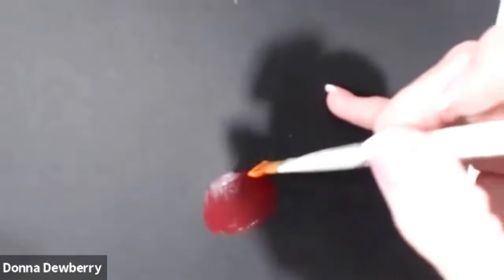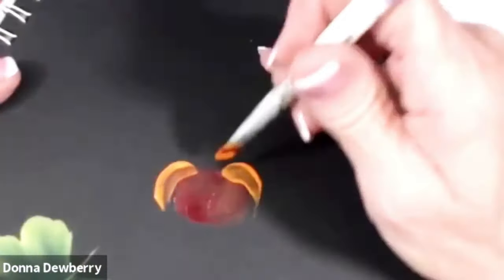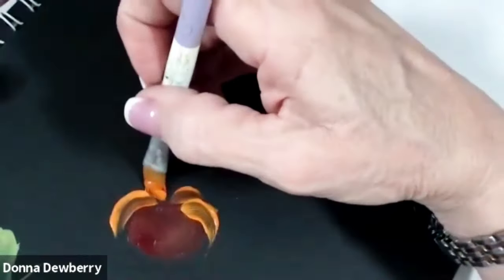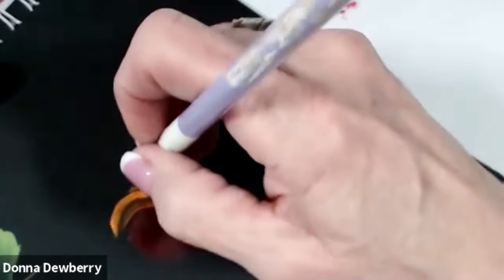While this is wet, I'm going to come down in here and push and pull around this comma stroke. I can come right in here. Let's pull it in a little bit more and slide along there. I'm going to pick up some yellow ochre and some pure orange and see if that covers this better.